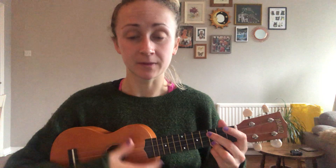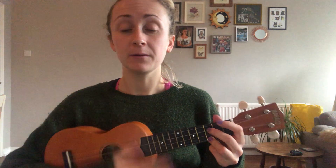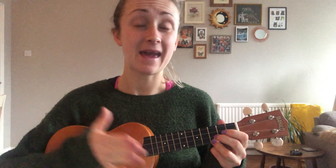So remember, you're not singing — you're just listening and you're going to clap along when I tap my ukulele. Hello everyone, hello everyone, how are you today? Hi, hi, hi, hi, hi, how are you today?